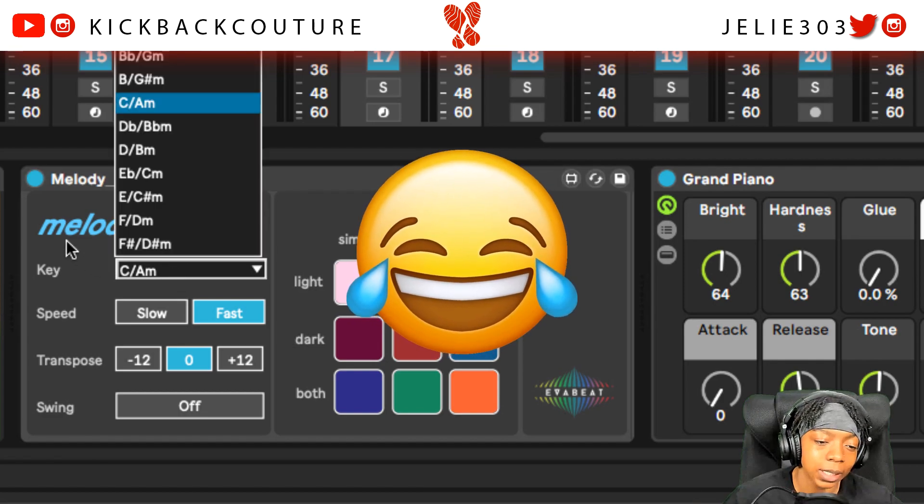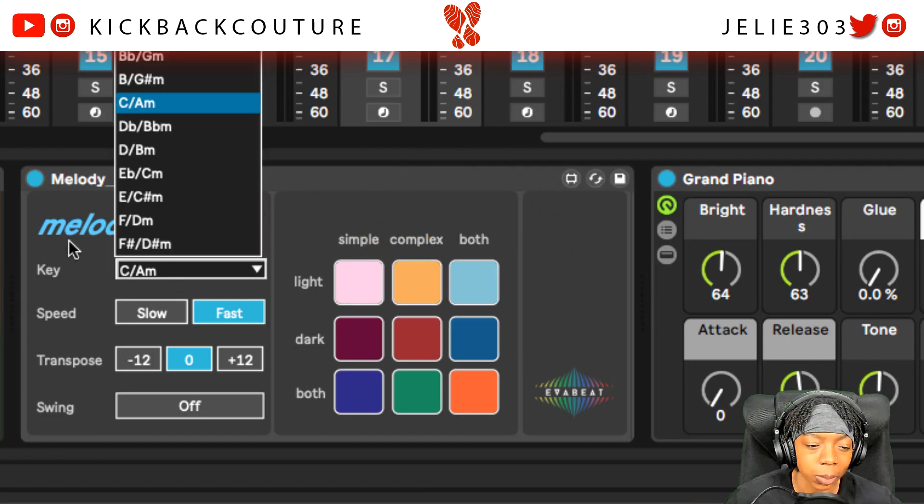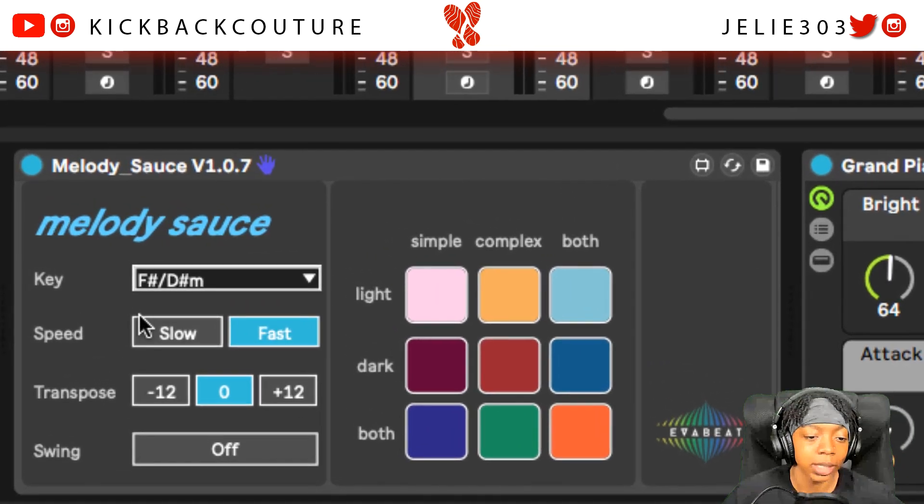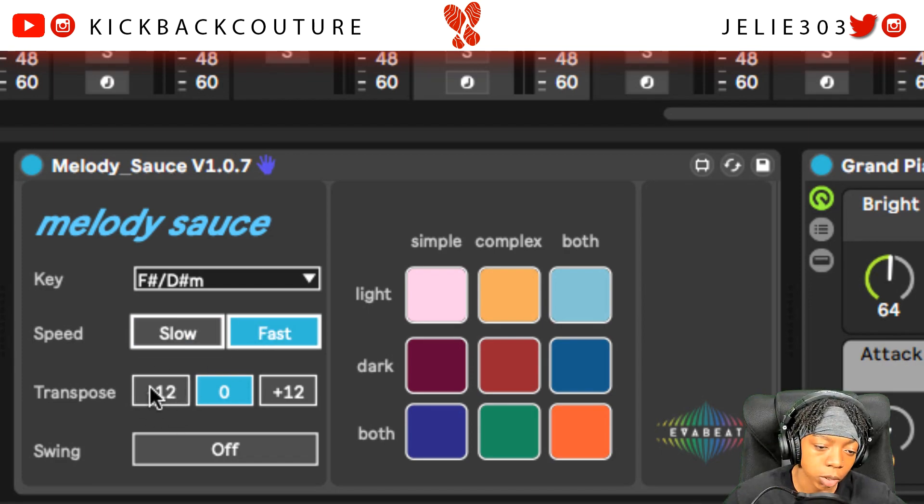Anyways, there's this option here to set the key. For example, my favorite key is D sharp minor, as a lot of y'all might know. And you can set the speed from slow to fast, and you could transpose down an octave — 12 semi-tones — or up an octave, 12 semi-tones. And you could turn on swing. And then you got these nine buttons, and these nine buttons go by column and row from simple to complex, and light to dark melodies. So you can press simple and light.